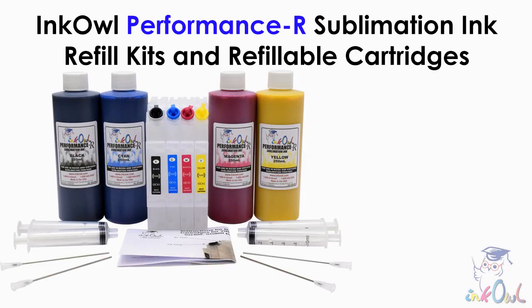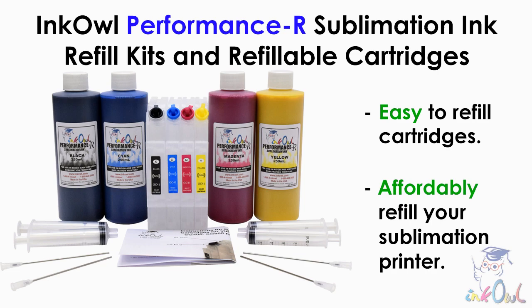InkOwl's Performance R Sublimation Ink Refill Kits and refillable cartridges allow you to conveniently and affordably refill your Ricoh Sublimation printer, as opposed to purchasing costly single-use ink cartridges.